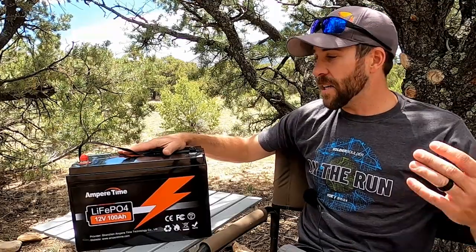If you guys have any comments about the battery, please put them in below. Otherwise, consider checking out some of my other videos and I'll see you in the next one.